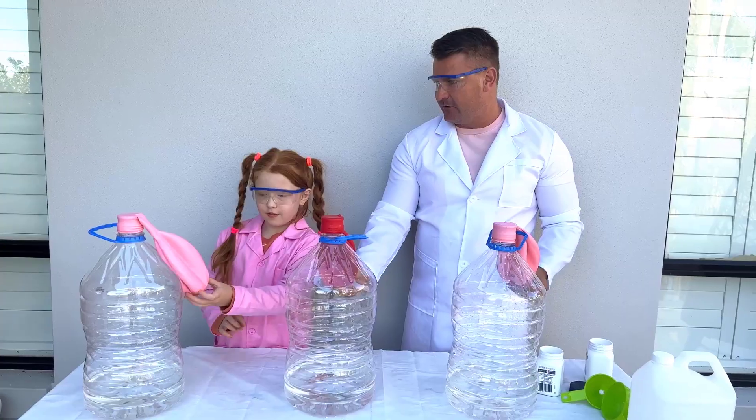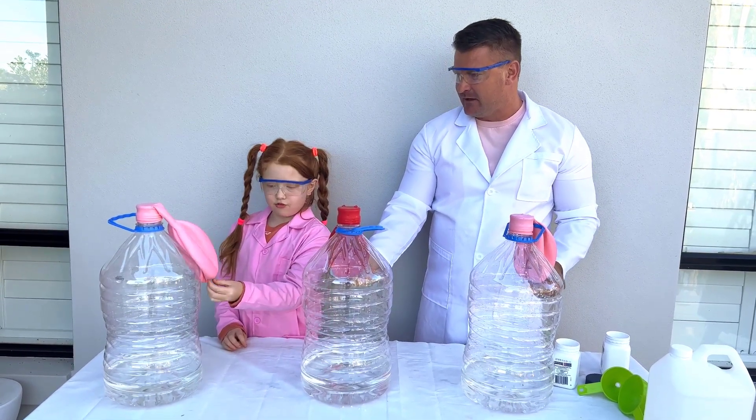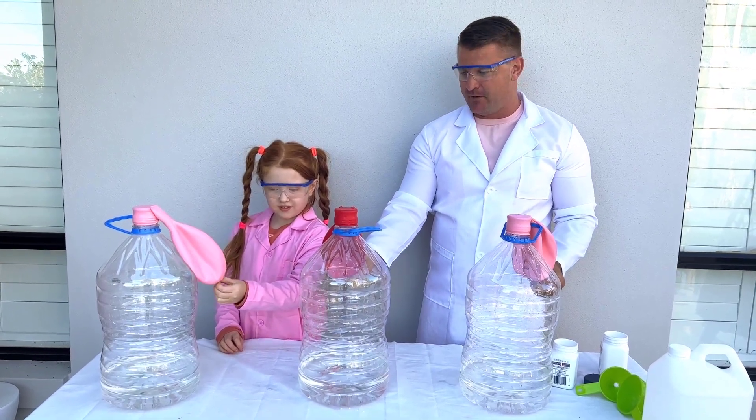Great job! Are you ready? Take it at the bottom, then lift it nice and high and put everything in.